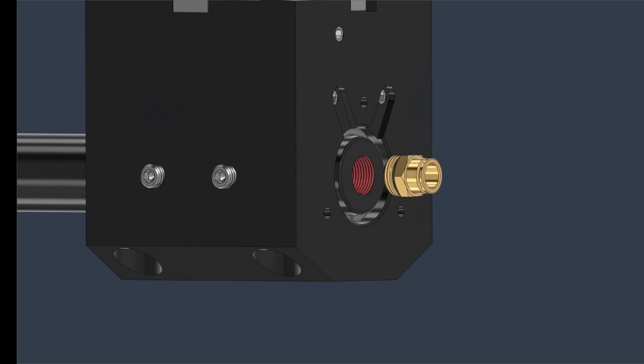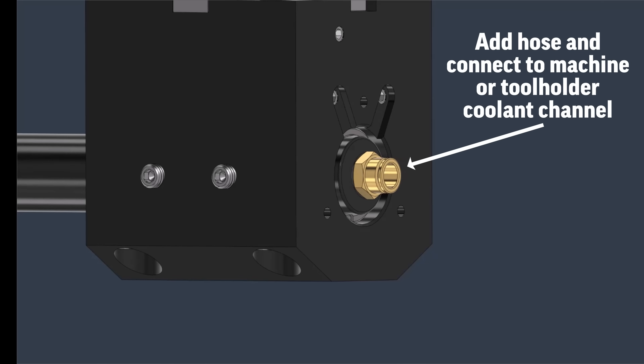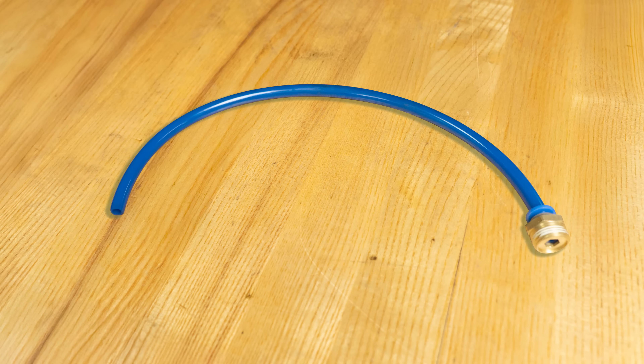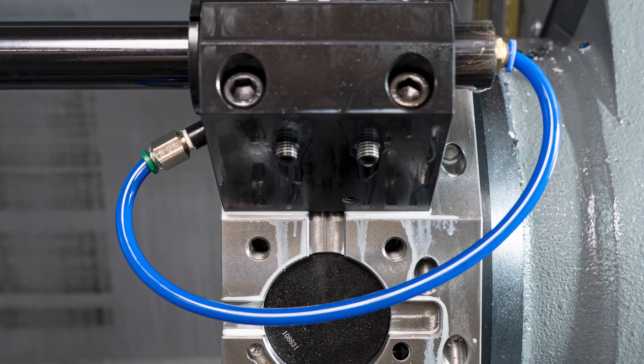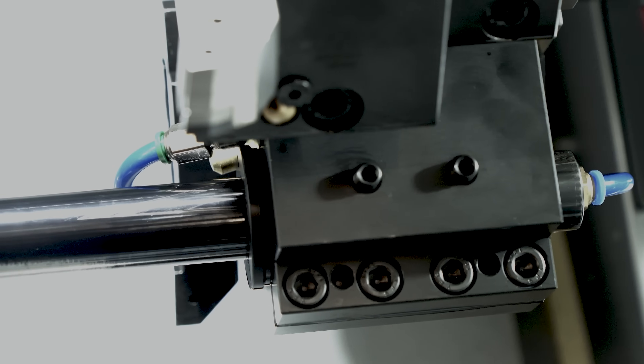A 32mm boring bar with a G3/8 thread will include the matching 3/8 connection and a 10mm hose. If you are connecting to a Haas holder, you will need to shop for a 10mm quick connect fitting with a male MPT connection and a coolant nozzle with a mating thread and matching diameter. I found these fittings and coolant nozzles to suit this holder online. Now let's test the coolant.